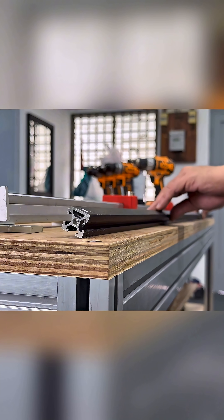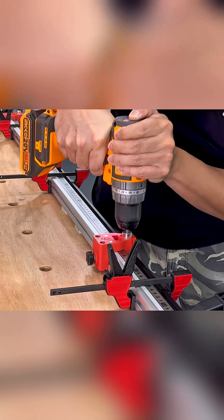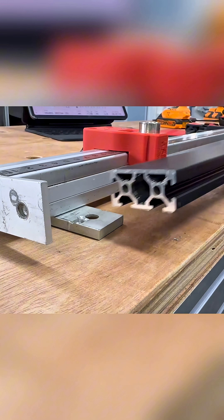By flipping the workpiece, we can repeat the same hole pattern on the adjacent side. Here, you can see we're also drilling a 20-40 extrusion with this system.